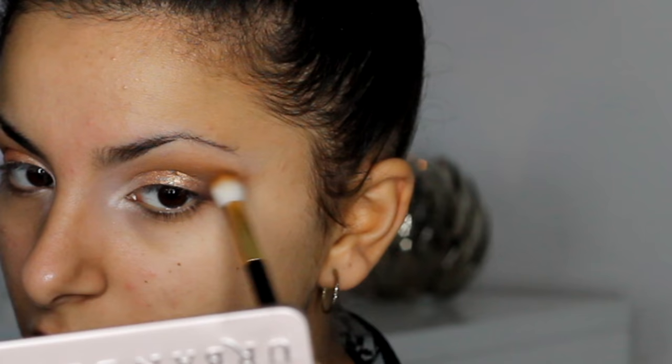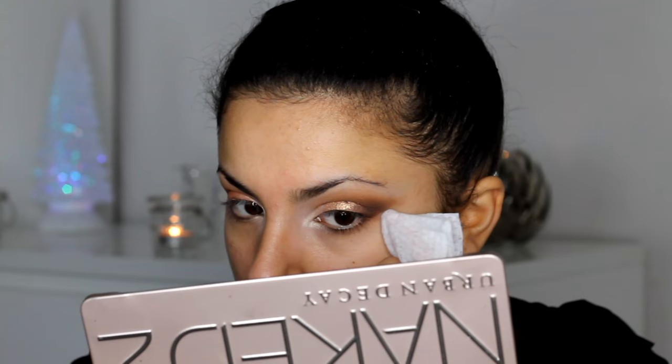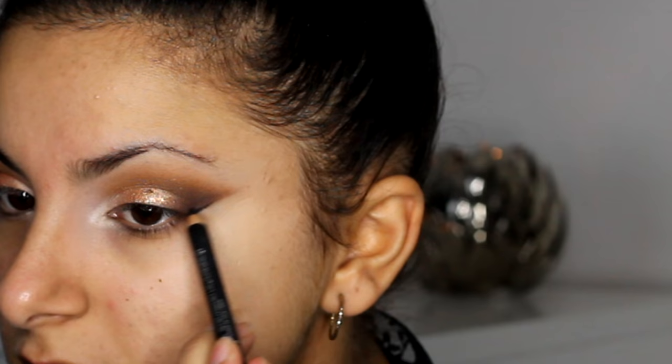Next I'm going to be going back with that blending brush and just blending that colour out further. This is just going to make sure that everything blends really well together. And then I'm going back in with my wipe again and just making the end look really nice and sharp.